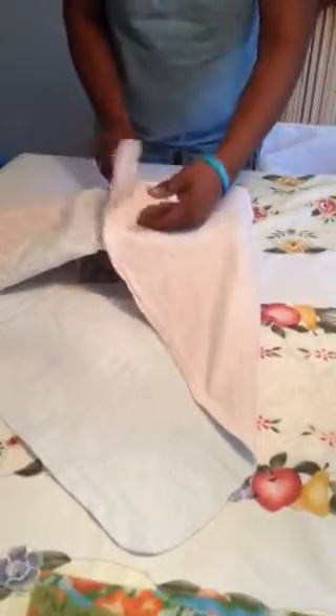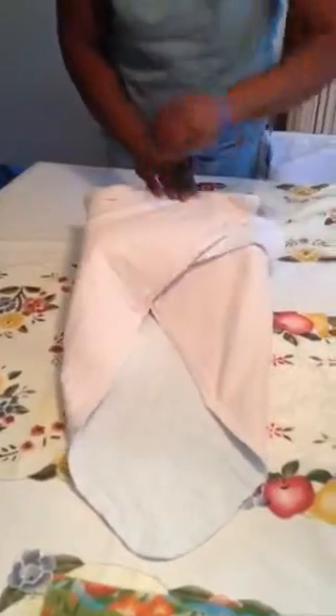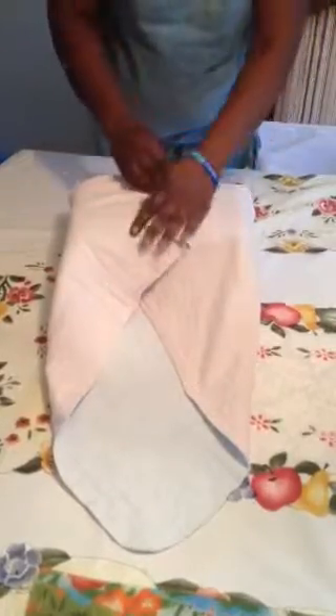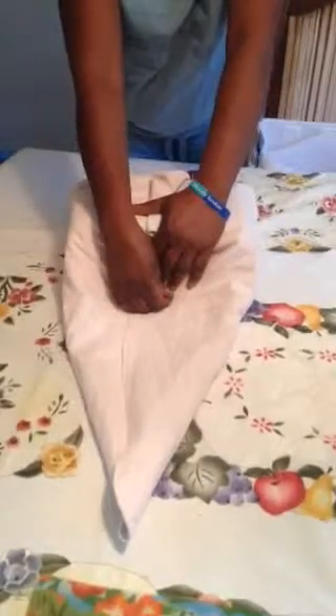I'm going to take this side, do a cuff like that, and do the opposite side the same way. Then I'm going to take up the excessive material that is here.